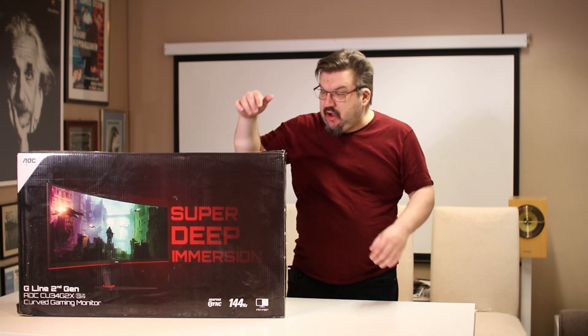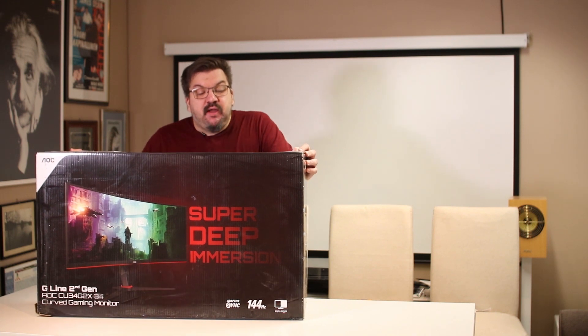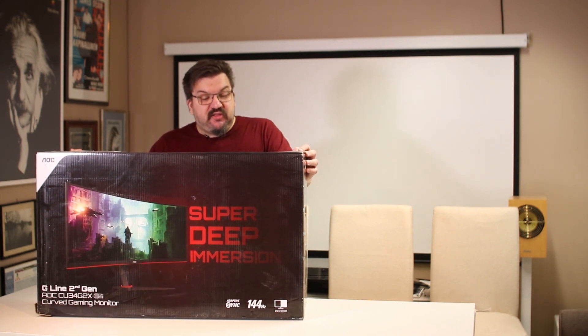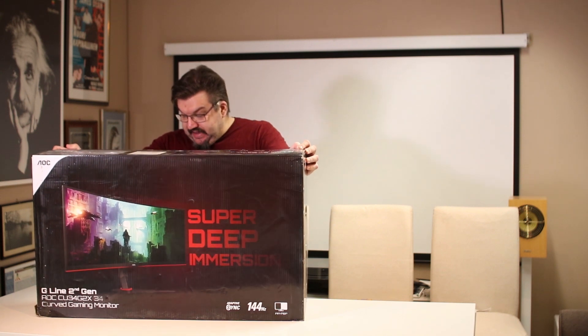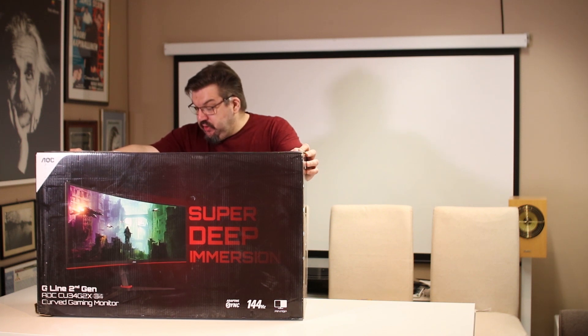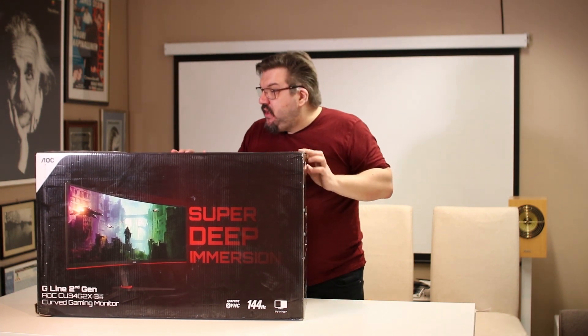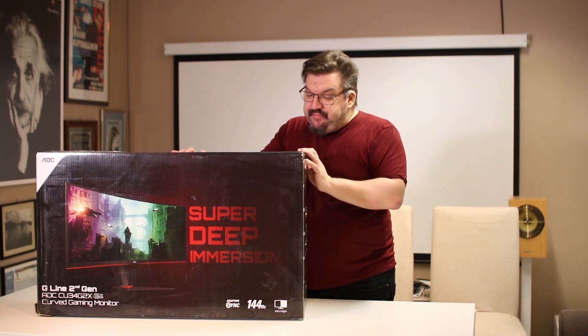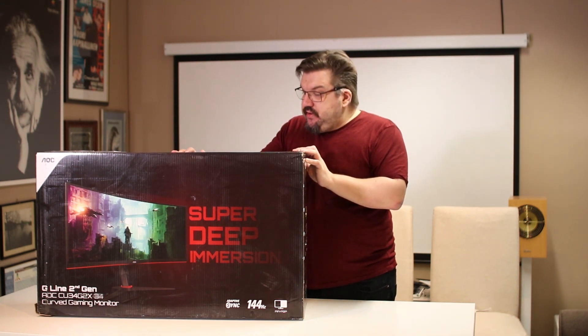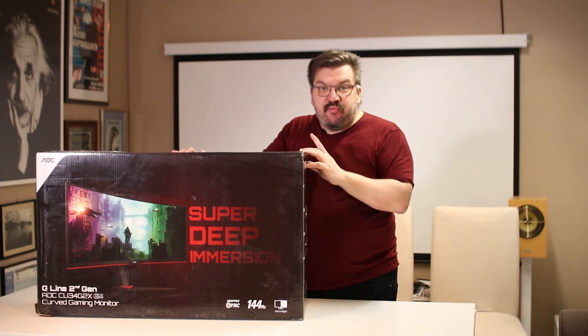Saatiin paikan päälle tämmöinen Aosen 34 CU-34G2X, 34-tuumainen kaareva pelinäyttö, jossa on adaptiivesynkkiä, 144 Hz päivitystaajuutta ja muuta tämmöistä pelaajakansalle mukavaa ominaisuutta. Tutustaan tähän sitten pikkusen lisää, kun saadaan tuo pelipeäseen kasaan.